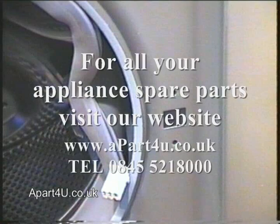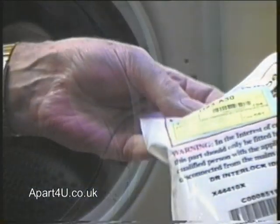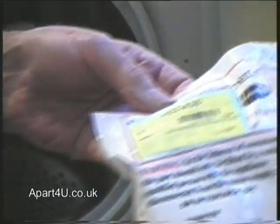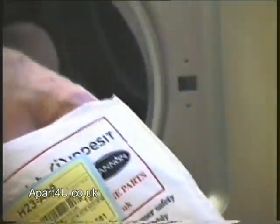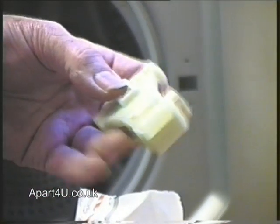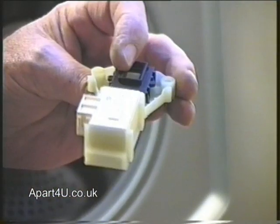Now we'll fit the new door lock to your washing machine. In most cases, the new part will be exactly the same as the old one. But sometimes the new door lock may vary from the old one you took off. Please check inside for any additional information within the packaging, as sometimes the manufacturers have made modifications to the terminal layout or to a wiring alteration on the actual harness.